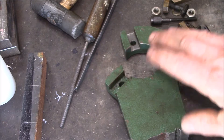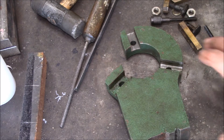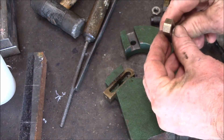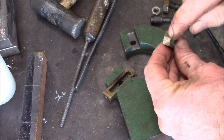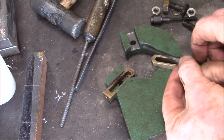Good afternoon YouTube. This is the steady rest off of my Grizzly G4000 lathe — it's a 9x19 lathe. These brass pieces here make contact with whatever you're turning in the lathe, and then you've got these threaded adjusters here.